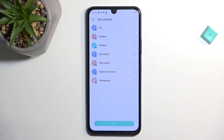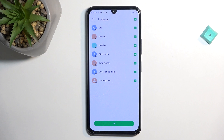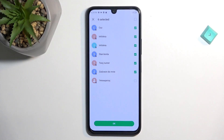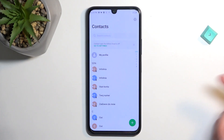From here I can see all the contacts on your SIM card. You can select them all quickly by tapping on the first little checkbox. If you don't want all of them, you can deselect some, or just select a couple that you want, then click OK and it will import all selected contacts.